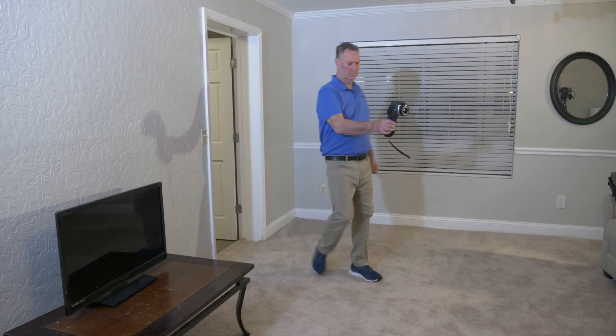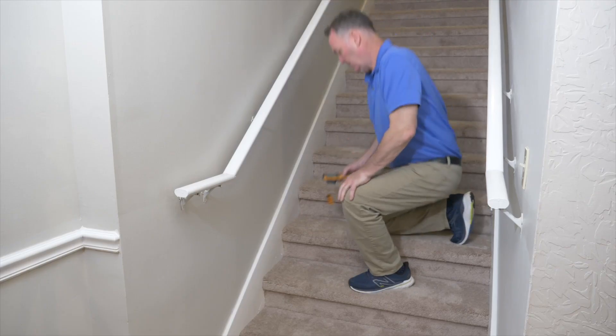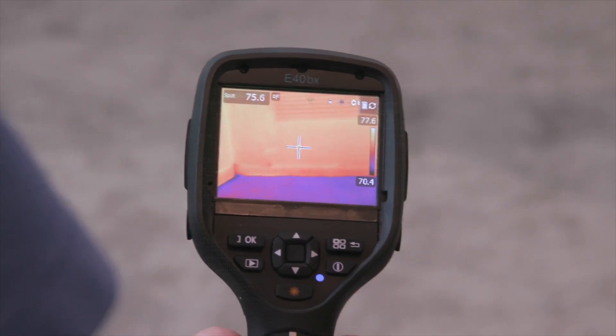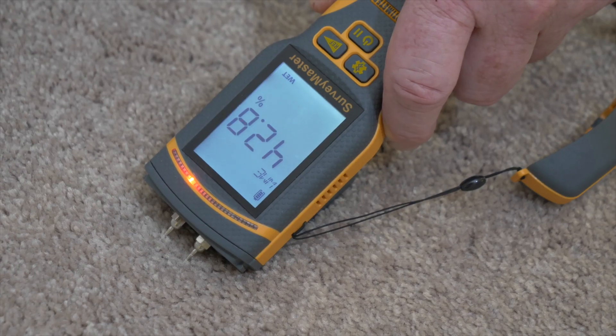Understanding the extent of the flood, we can use several tools including thermal imaging cameras and moisture meters. A thermal imaging camera is a really useful tool, but it is measuring temperature change. We do need to confirm what we see on the thermal imaging camera with a moisture meter.